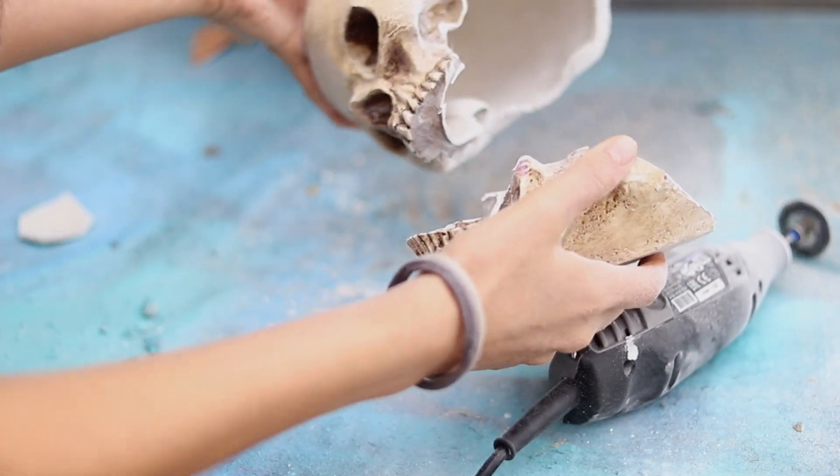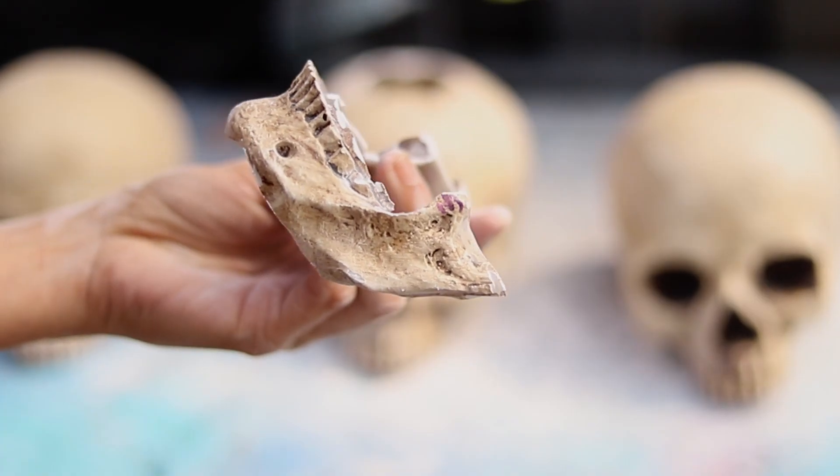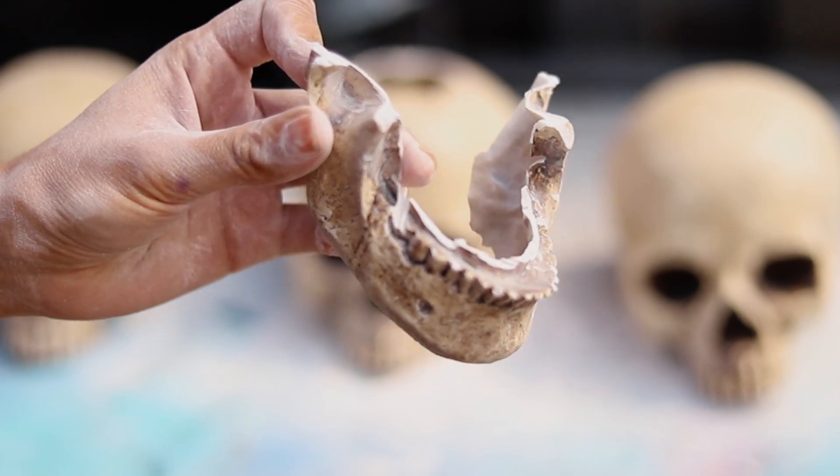I did the same thing to the other two skulls. I kept one of the jaws because I need it later when creating the decorations around the totem.